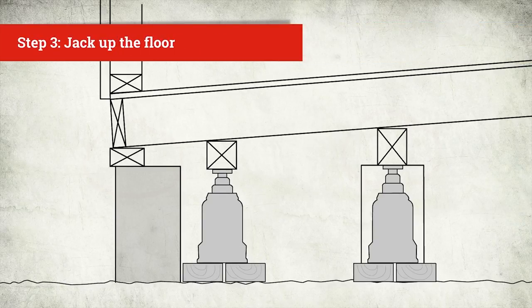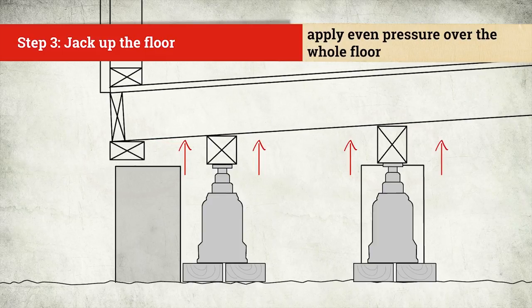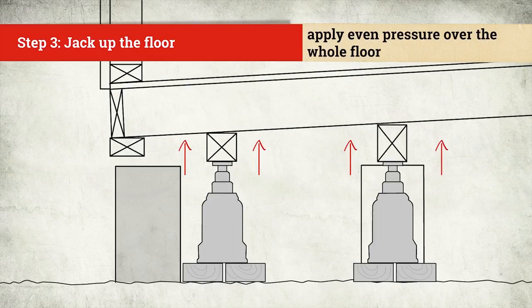The next step is to jack up the floor bit by bit. Work the jacks to keep an even pressure over the whole floor area, especially under exterior and load-bearing walls.